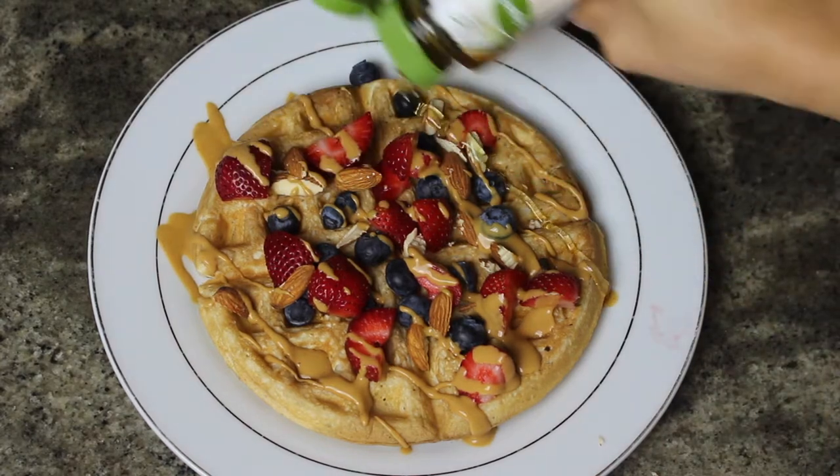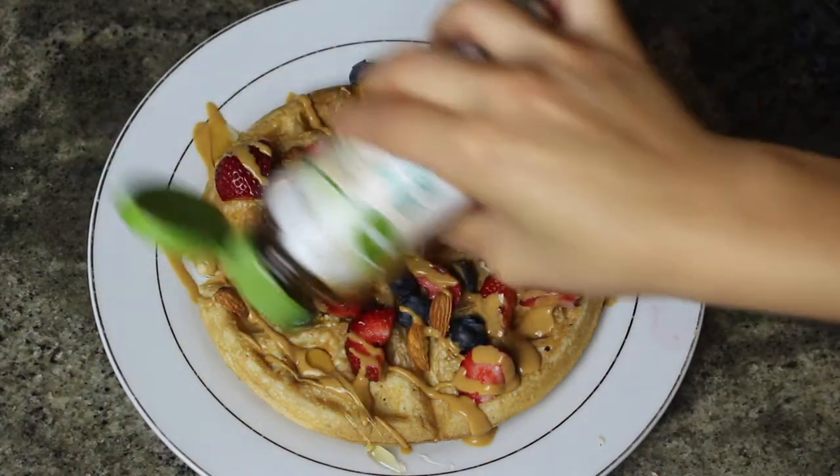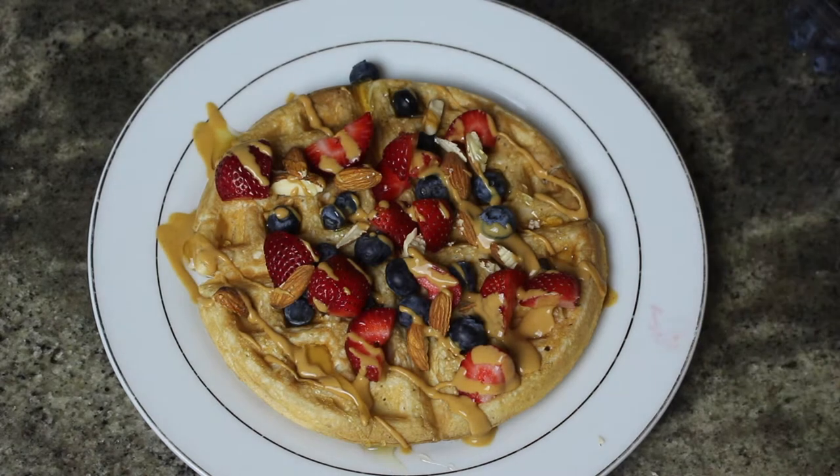I also drizzled some blue agave syrup just to make it a little bit sweeter. I hope you guys liked this video — thank you so much for watching, bye guys!